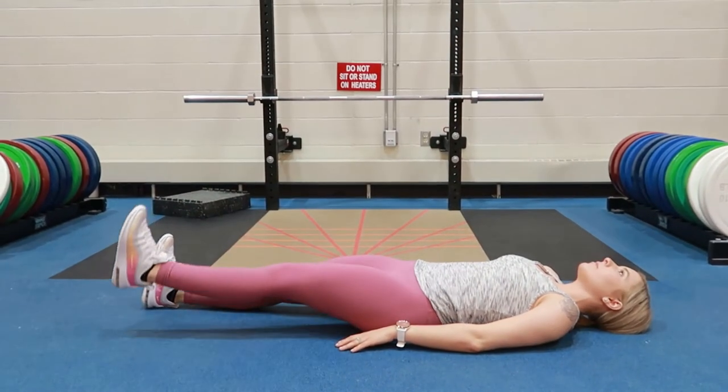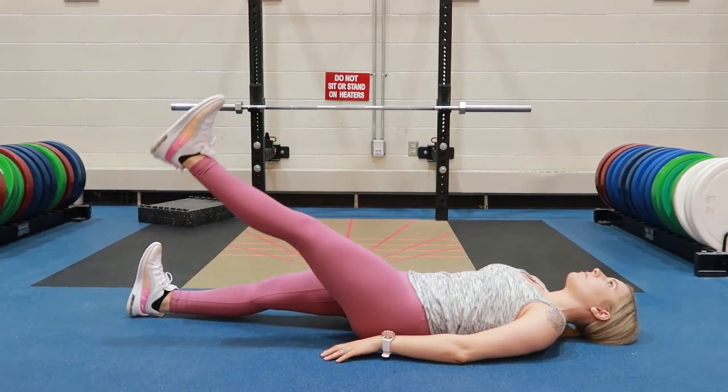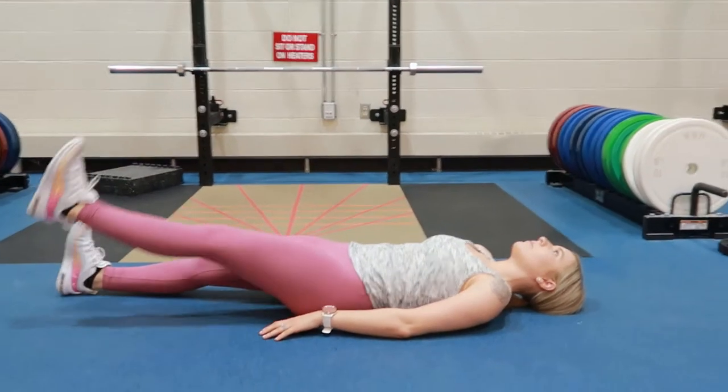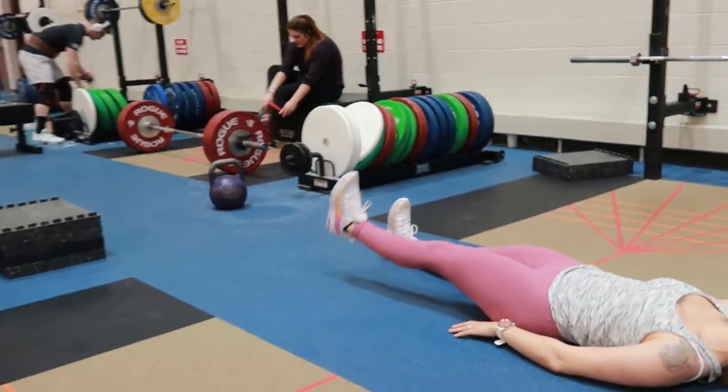Active straight leg raise. Laying flat on your back on the floor with your hands by your side. Engaging your core and tilting your pelvis, reducing the small of your lower back.